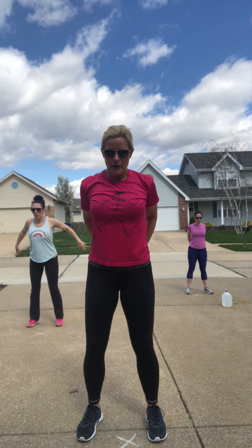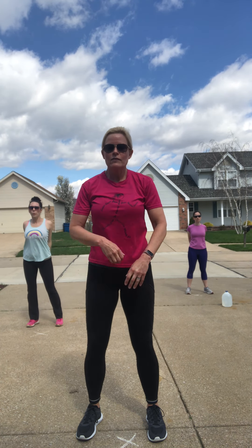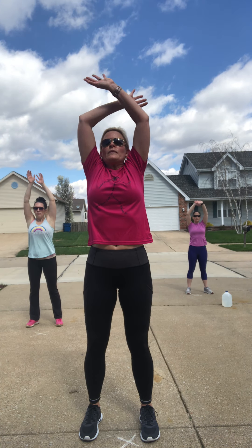Plant those feet about hip-width apart, knees soft. Give me a deep breath in through the nose. As you exhale, bring those hands to goal post and push the elbows to the back — open up that chest. Take another deep breath in, and as you exhale, straighten the arms, turn the palms to the back, and push again. One more deep breath in — as you exhale, lower them down behind the back, clasp with the fingers, straighten the arms and lift. Last little bit to open that chest and stretch out that bicep. And release. One more deep breath in through the nose and exhale it all out through the mouth.